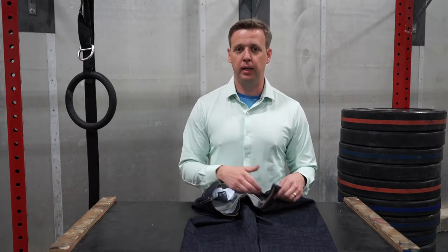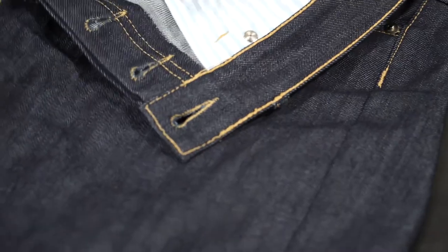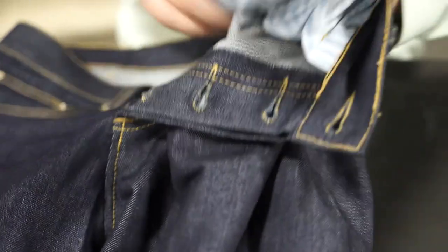It molds to your body, and one of the coolest functions they don't really talk too much about are these incredibly stretchy and expansive pockets. They're probably one of the coolest things I've ever seen, especially on a pair of jeans.